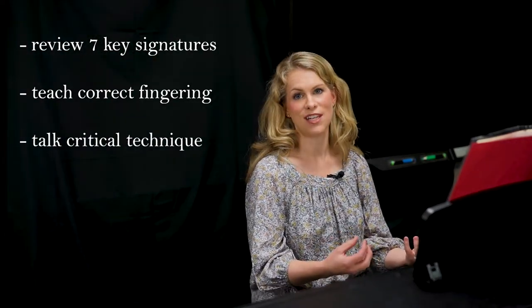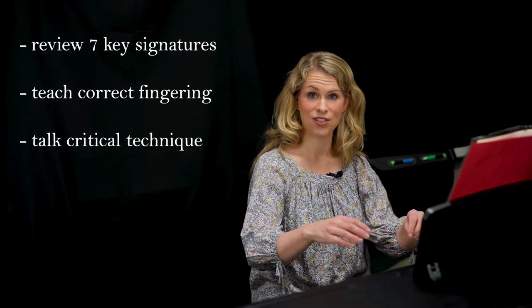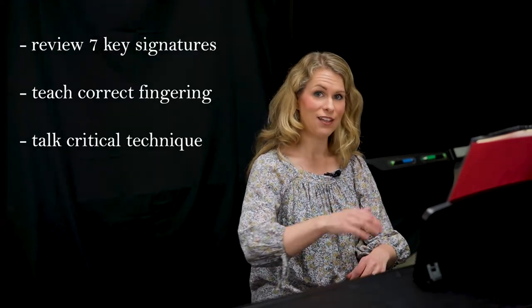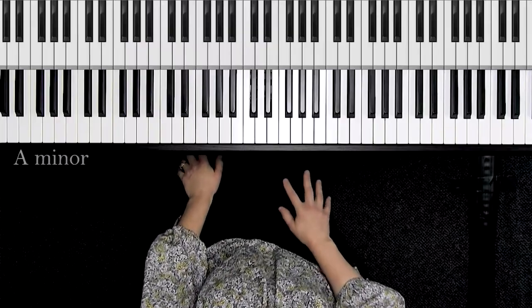Arpeggios are a little harder than scales, so you have to be very careful on the wrist alignment — you don't want to stay extended out into unnatural hand positions. I'll show you how to play it lightly with a letting go technique, so you can play this with ease and beauty. Let's get started in the key of A minor.